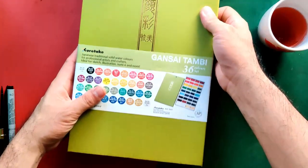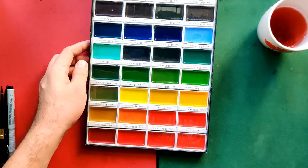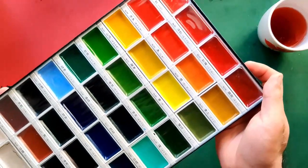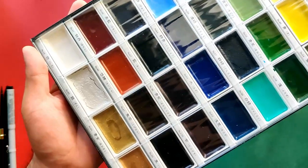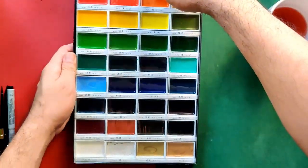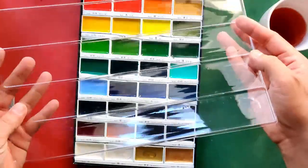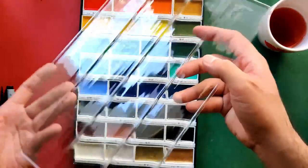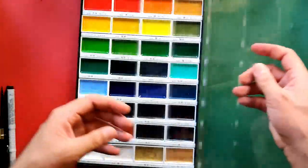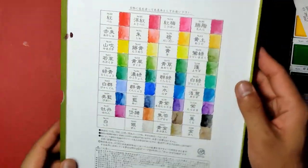Now let's take a look at the palette — let's remove the cover. Here is how it looks like. It looks so yummy! You can also find a plastic cover. It's a little bit flimsy, but it's okay. You can also use this as a palette if you need more mixing space.